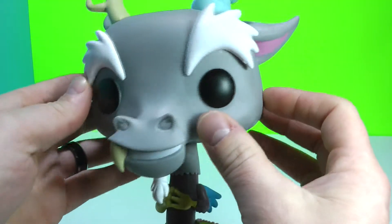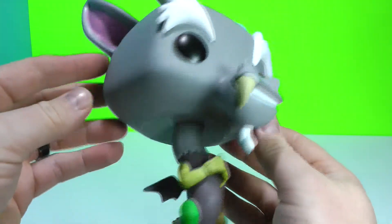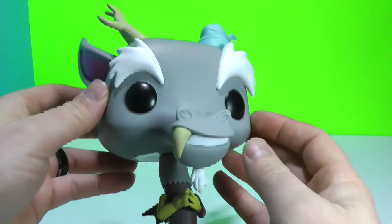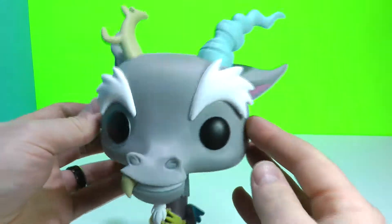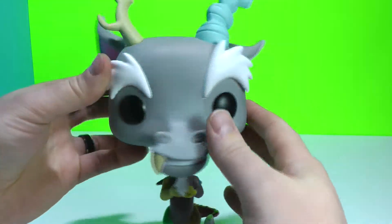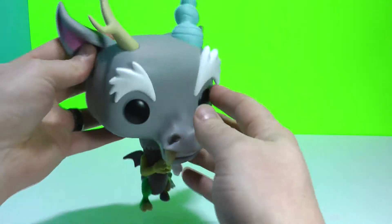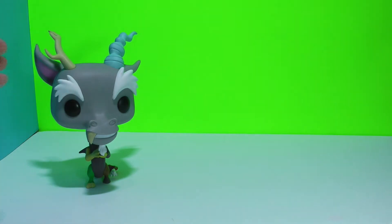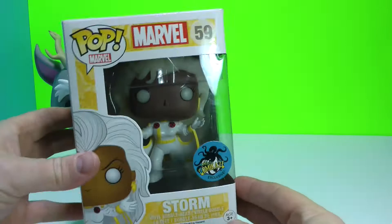There are different variants of him in the vinyl figure form — there's a blue and a grey I believe. But yeah, there is Discord. Very cool Funko, that's a good close look at him right there. I'll put him off to the side — there he goes, he does stand. And let's get to opening up Storm.